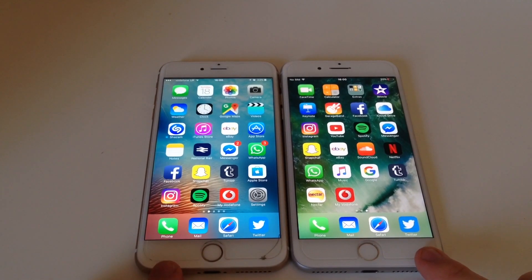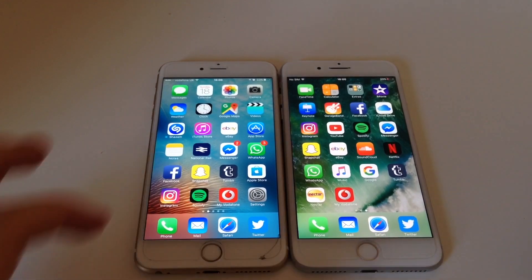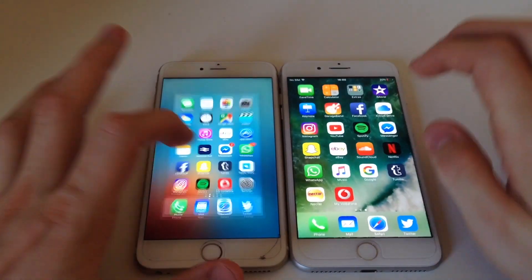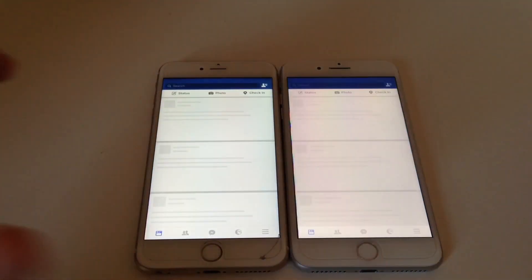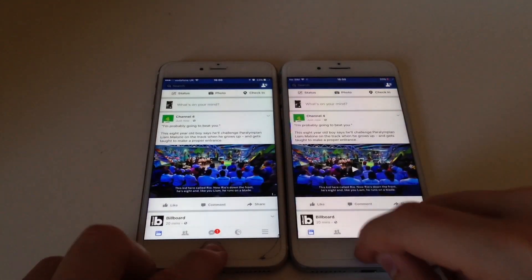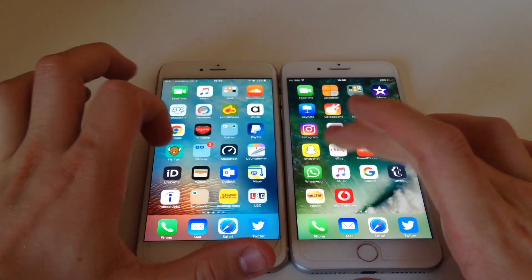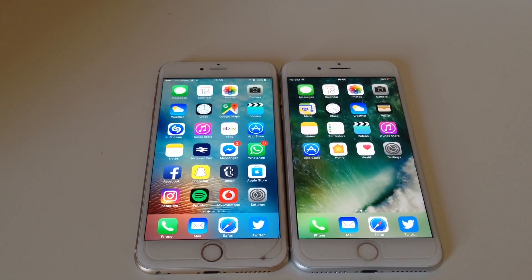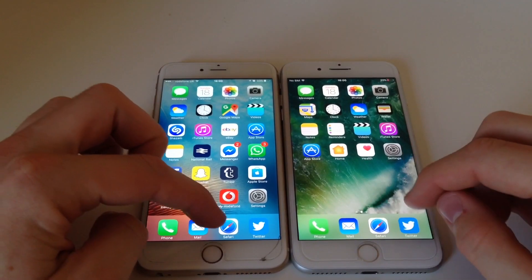Every year they like to increase the specs, so there is now 3 gigs of RAM in the 7 Plus and 2 in the 6S Plus, which makes things slightly faster. You can't really notice a massive difference — if I open the same app at the same time... that was a fail. For everyday tasks you're not going to realize a difference in speed, it's probably going to be exactly the same.